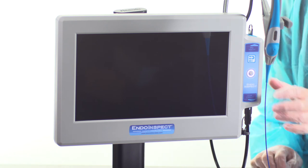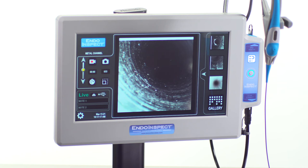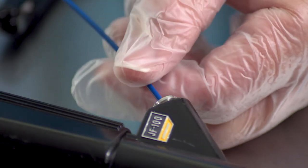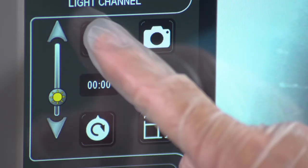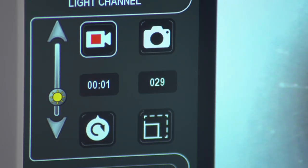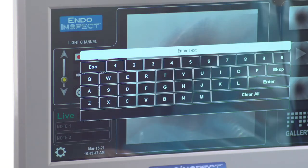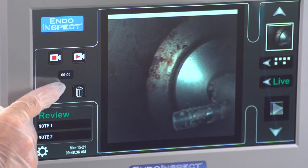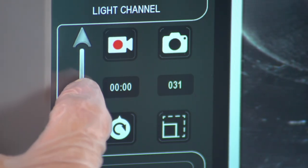Best of all, the IndoInspect is super easy to use. Just turn the system on and you're ready to go — no setup is required. The diameter of the current probe is on the handle. Insert the working length of the probe into the lumen or channel that requires inspection. To record video, press the record button. To capture a still image, press the photo button. To add notes to images and video, use the touchscreen keyboard. You can adjust the orientation of the image for optimal viewing, and use the touchscreen slider to adjust image brightness.